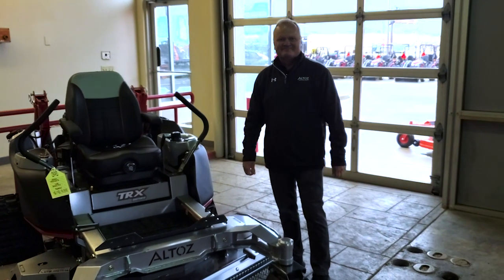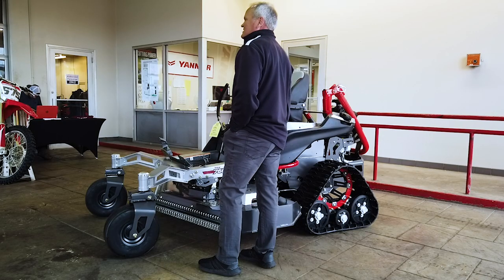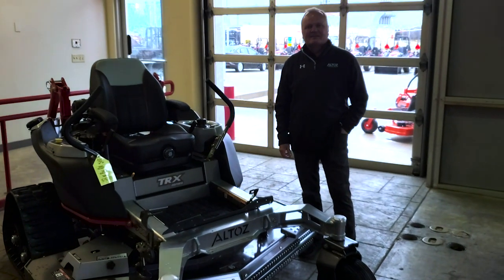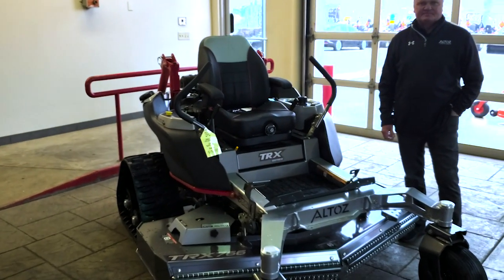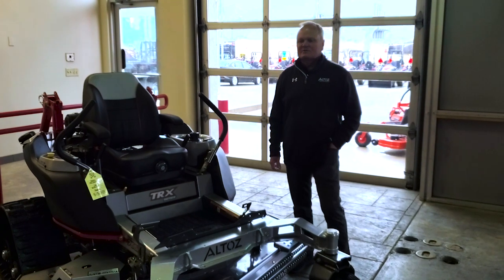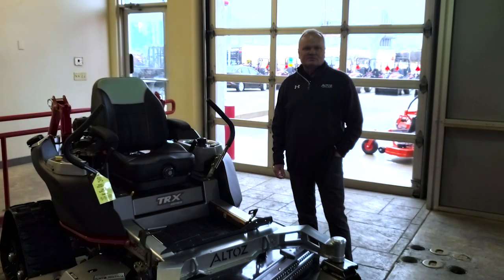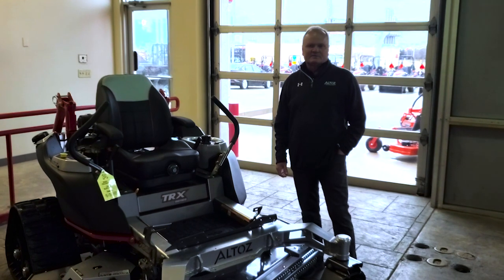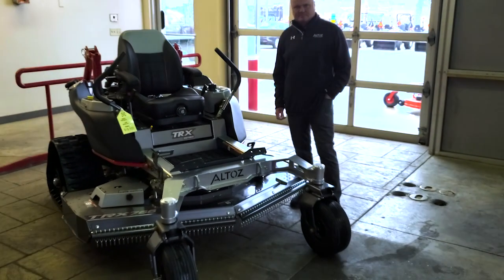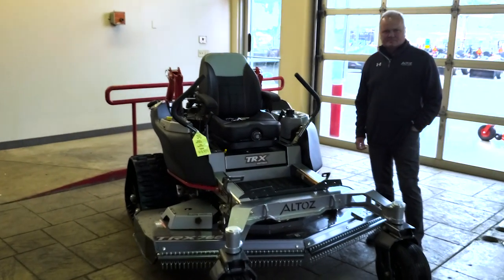Thank you so much, Brian from Altos, for being here at Tractor Bob's. Any final thoughts? Buy Altos — let these machines be one of your contenders. If you add one to your fleet, it opens up more job possibilities. A lot of people are making good money using these machines to take on jobs that couldn't be done before, or cutting their time down significantly. Thanks Brian! Don't forget to like and subscribe, and thank you for checking out this open house video.